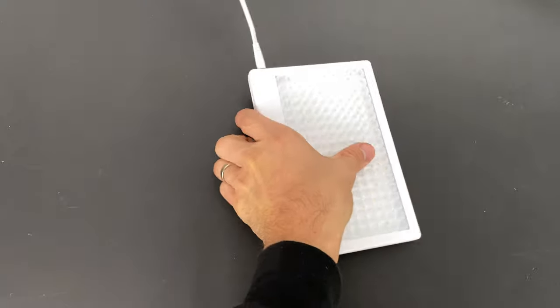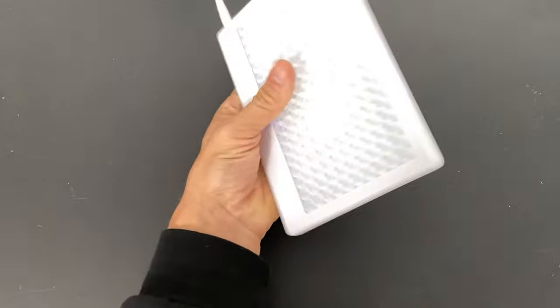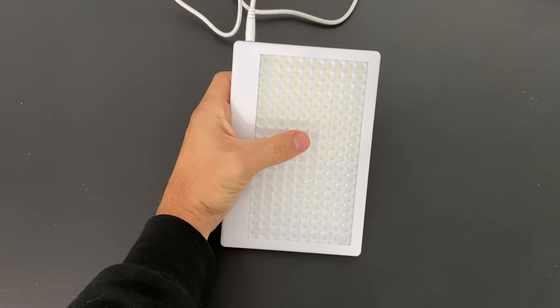A reason to get the Mini is of course because it's cheaper, but it is also unbearably bright. You can always dim it or move it further away, but then it becomes less effective — so I think the Max is the more effective option. That said, the same small size that makes the Mini so intensely bright is also one of its biggest pros. If you're looking for something small, powerful, and effective that you want to travel with or take between home and work, the Mini would be the prime choice. It is by far the smallest and brightest light therapy lamp on the market that I'm aware of.